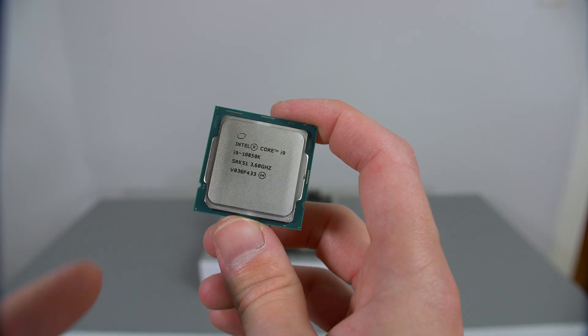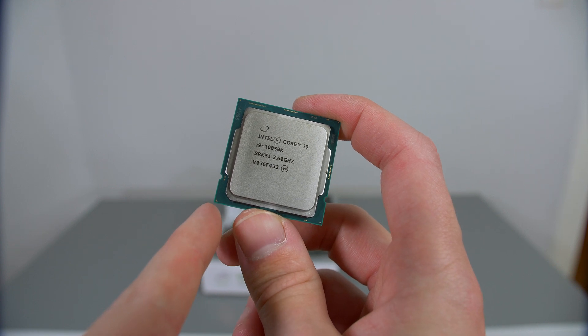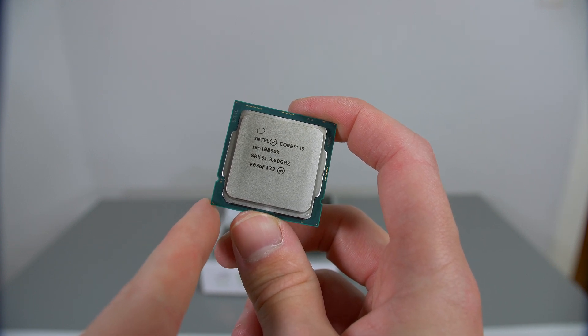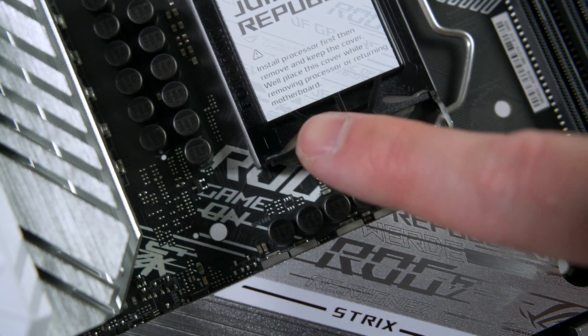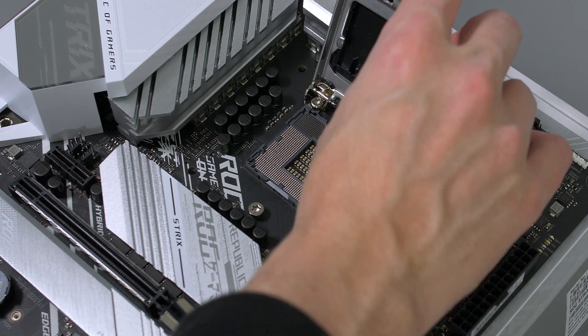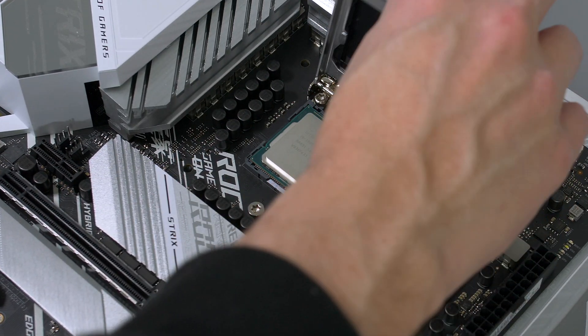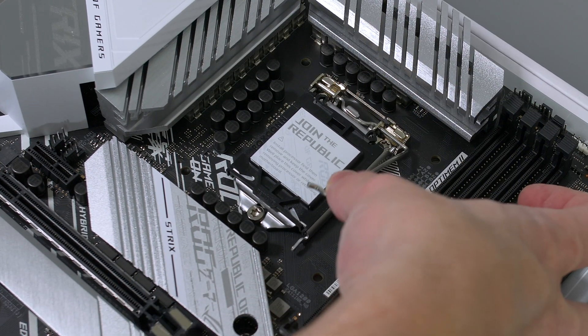Okay, let's start building. Take your motherboard and set it on top of the box. We will start by installing our CPU — take note of the gold marking on the CPU as we need to match this up with the triangle on the CPU socket. When you're ready, open the latch up, set the CPU down, and simply close the latch over. The cover should just pop off.